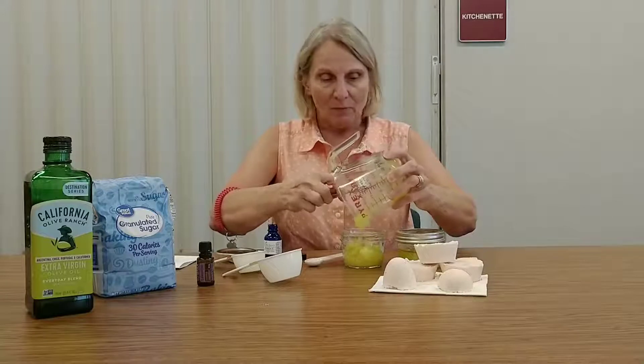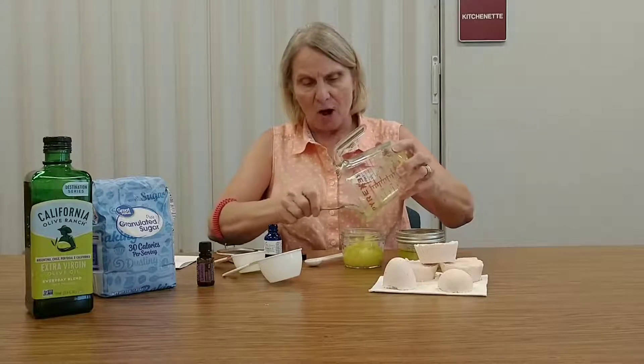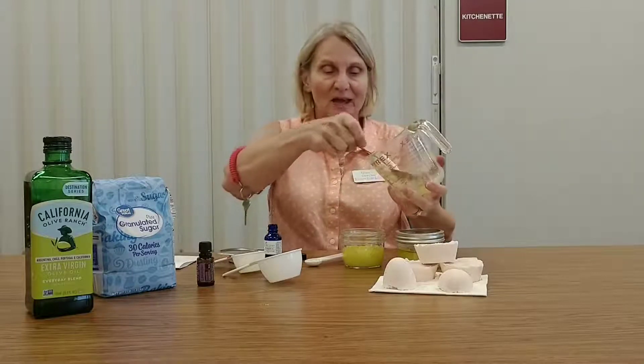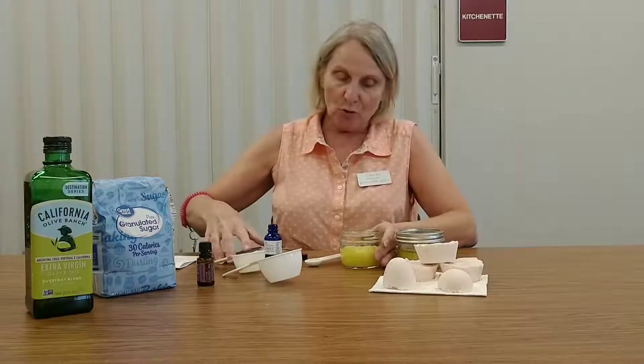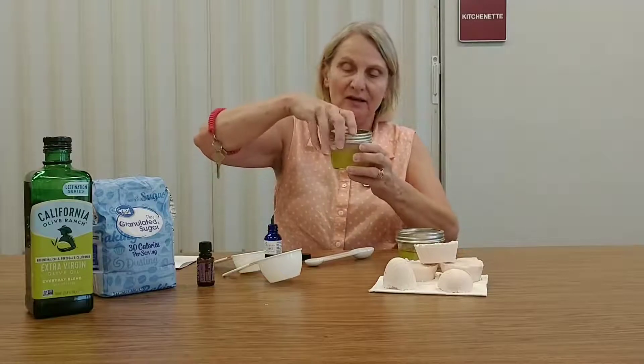I forgot to bring a spatula today to make sure I got all the ingredients out, so I'll put it like that and set this aside. Then you will put the lid on it like this, because it's a good sealing lid.